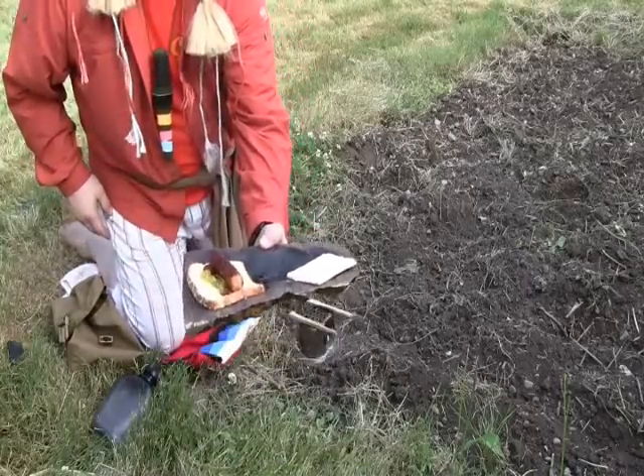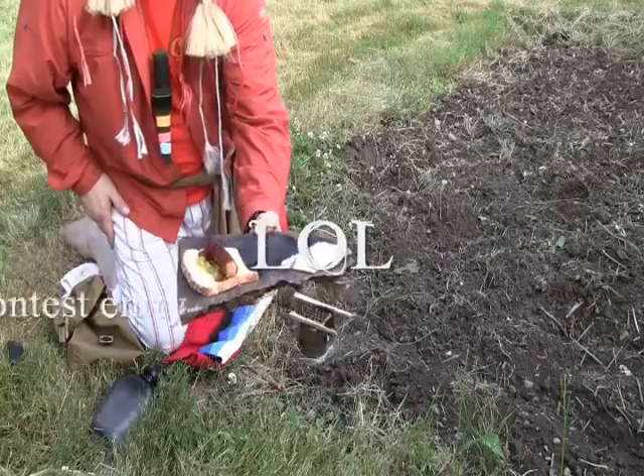There you go Rob. There's my entry into the canteenshop.com cooking contest. Hope I made you spit out your coffee. There you go.